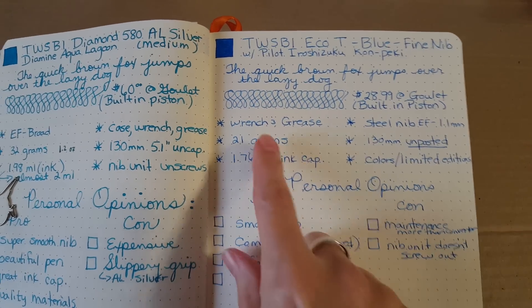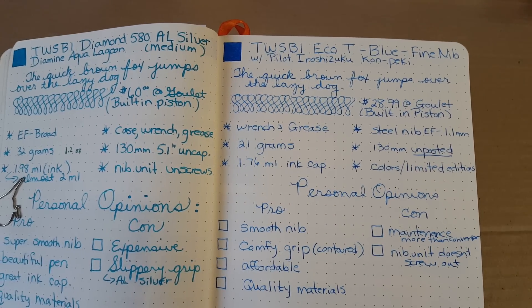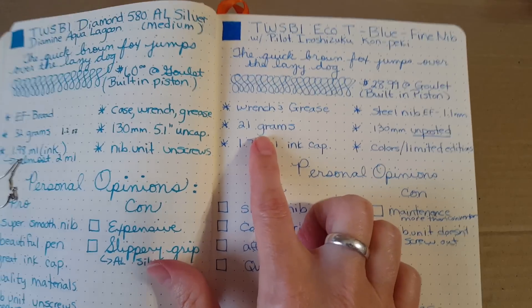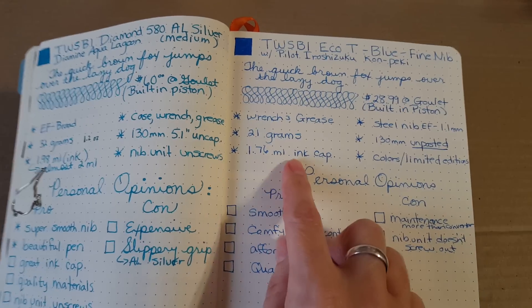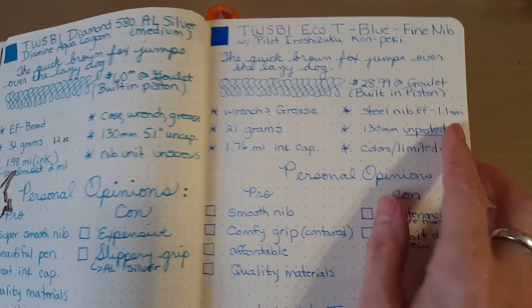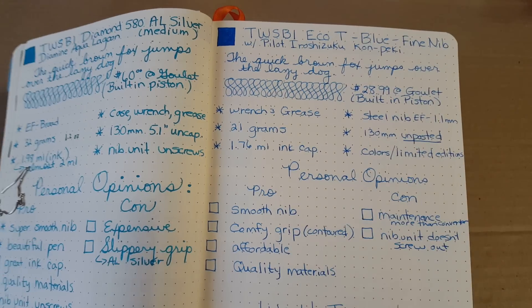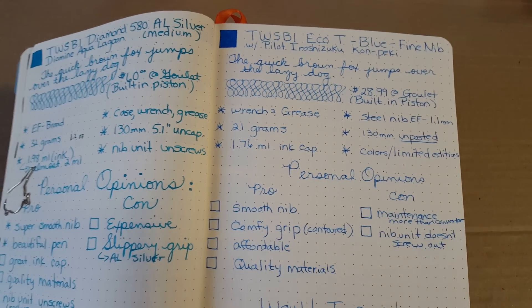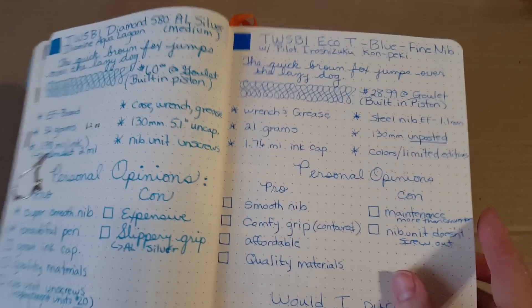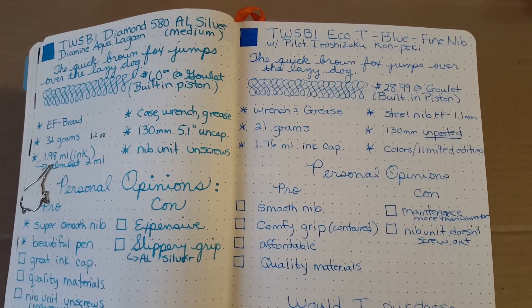It comes in — the packaging is what I meant to start with. It's a light pen, quite a bit lighter than the Diamond 580. It weighs the same as the regular Eco and has the same ink capacity — almost two milliliters. The steel nib is available from extra fine to 1.1 millimeter. It measures 130 millimeters unposted. Right now what's being offered is a yellow-green edition, though you can still get the blue one on eBay.